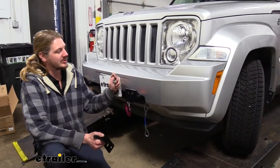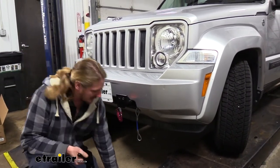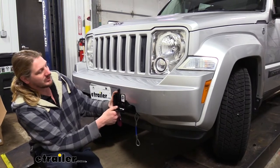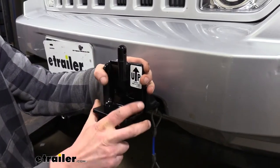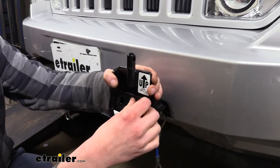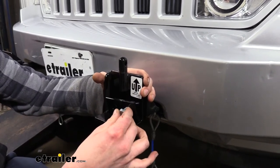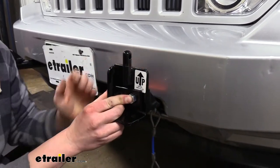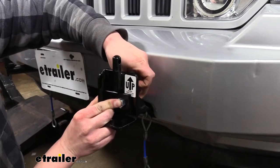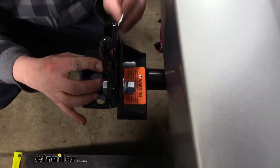To install our tow bar onto our Jeep, we need to attach the attachment points that our tow bar slides onto. This looks very similar to your crossbar-style tow bar attachment, and if you've ever worked with those, you'll recognize these ends. We'll line these up — there is a sticker on them labeling whether it's the driver or passenger side, so make sure you've got the correct one. We'll then take the plates that come with them and the bolts, slide the bolt through the plate, through our bracket, and through the base plate. On the back side, we'll follow that up with a washer, lock washer, and nut, and loosely install it at this time. Then we'll put one in the other hole next to it and repeat that on the other side.